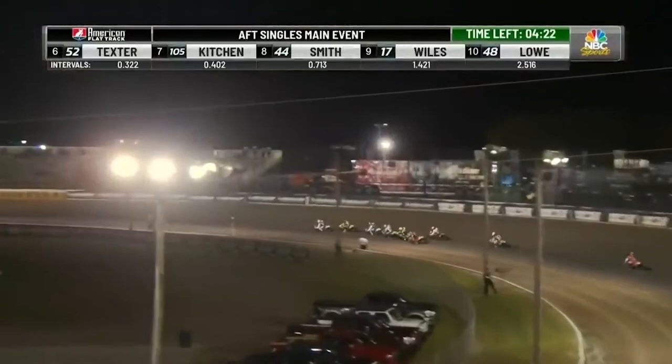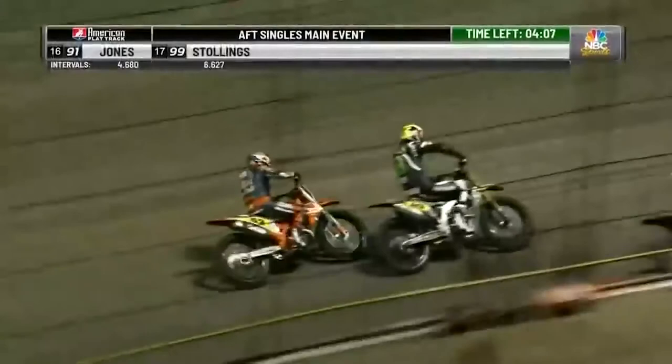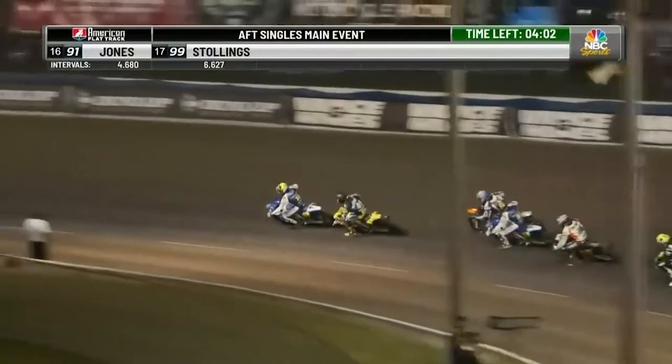In talking to some of the other flat track racers about the difference between riding a 450 and one of the bigger 750 twins, there is a different style to how you ride that bike and how you enter the corners. When you ride the big 750, you can really back that thing in. But the 450 — you're not driving a motorcycle, you're riding one, but you do kind of drive it more into the corner. With these 450s, momentum is such a key thing.